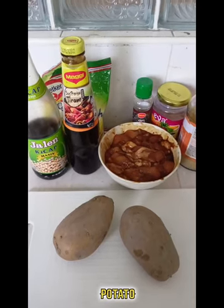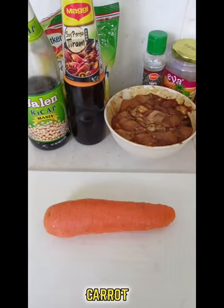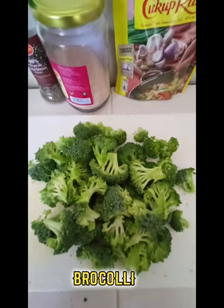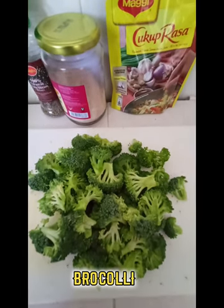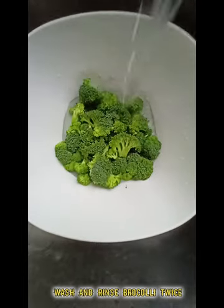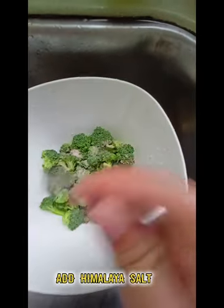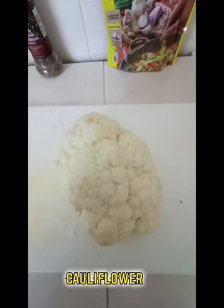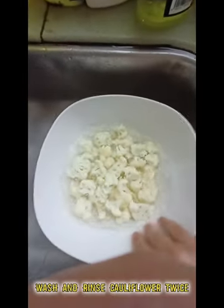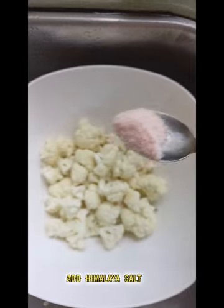Prepare the potato, carrot, broccoli, and cauliflower. Wash and rinse the broccoli twice, then add Himalaya salt. Wash and rinse the cauliflower twice, then add Himalaya salt as well.